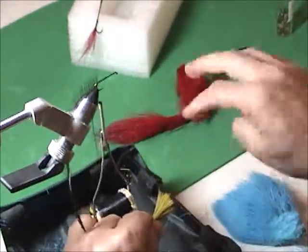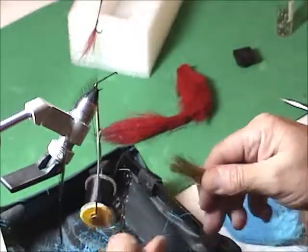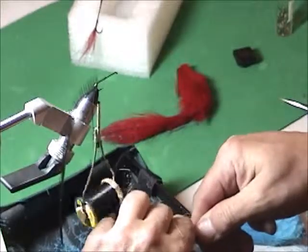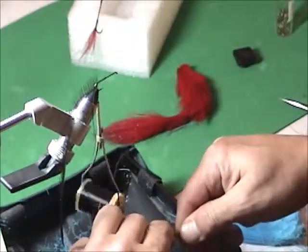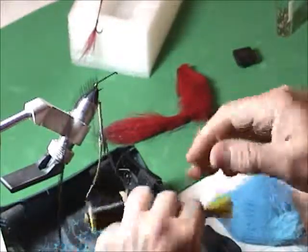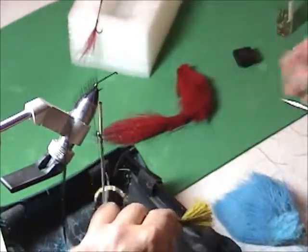At that time Wally was also tying commercially — not thousands of dozens like AK, but hundreds of dozens. Any way he could figure out to make it work easier, that's what he did.